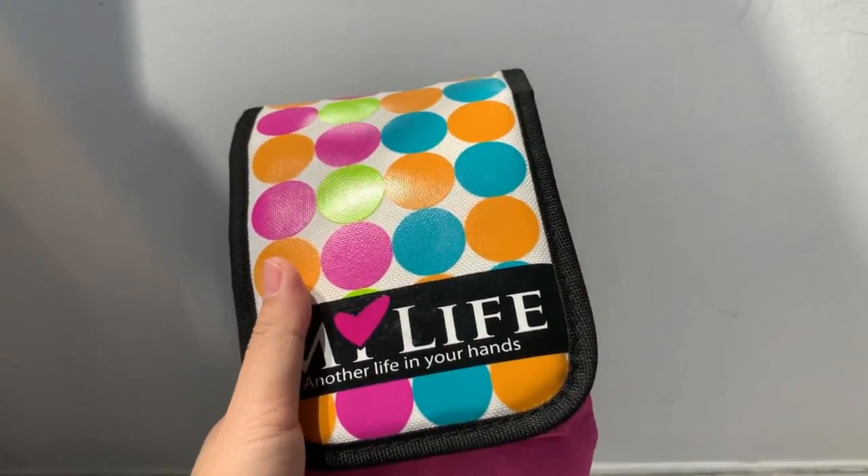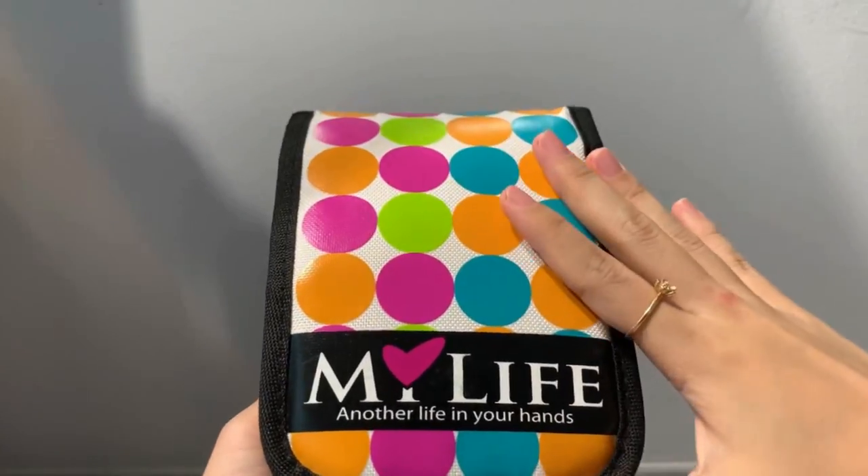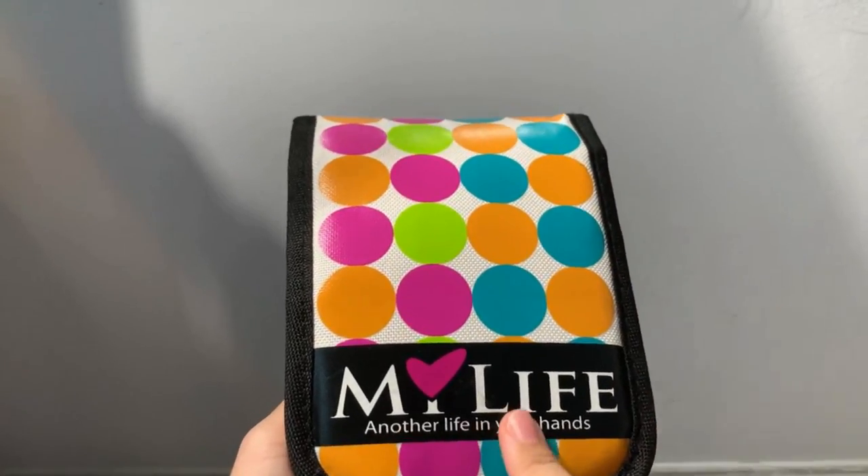Hi everyone! In today's video, I'm going to talk about this handheld game console called My Life.